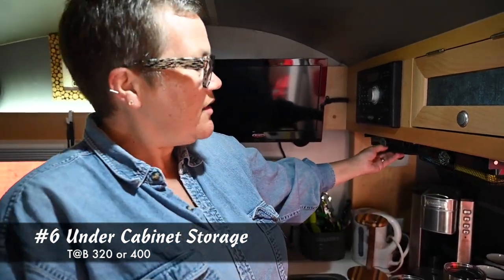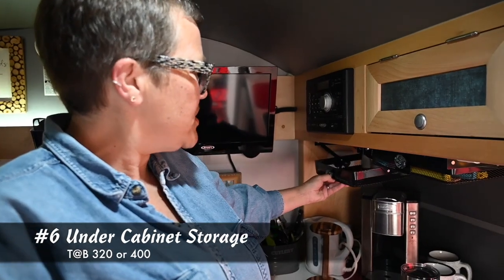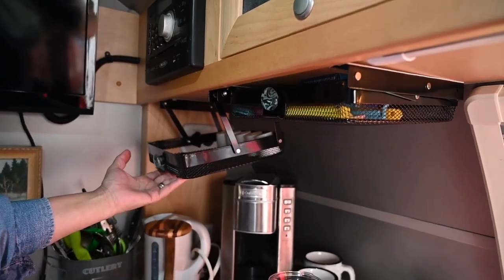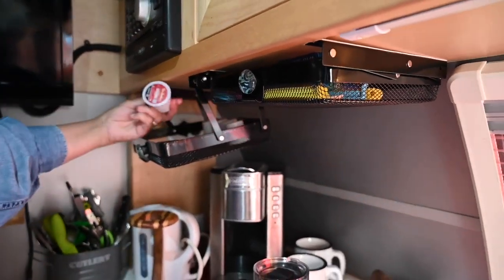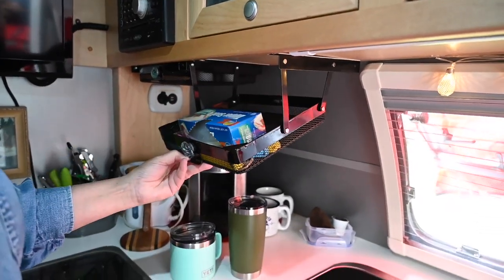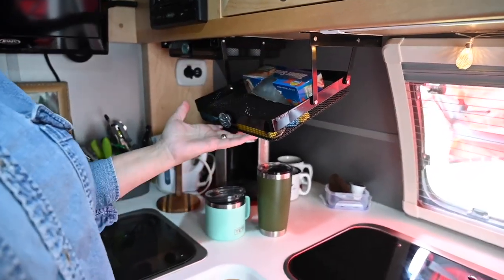A great storage idea you can get on Amazon — they're originally made for Keurig cups — and we use them to store Keurig cups, Tim Hortons, and as a little catch-all for things that I need for storage.